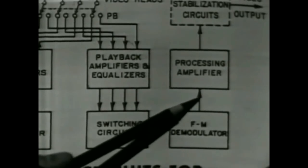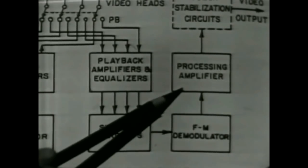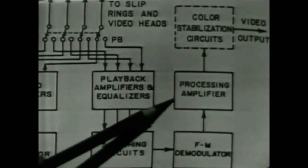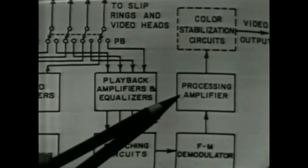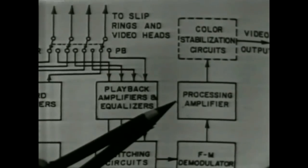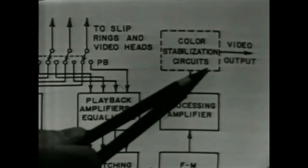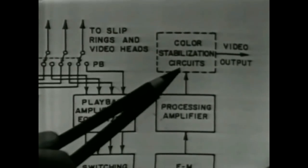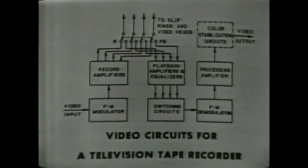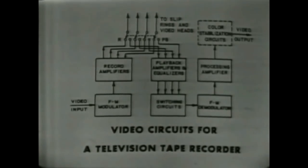The video signal as it emerges from the demodulator in a tape recorder is not of particularly high quality. It is contaminated by switching transients and some distortion from the processing to which it's been subjected. So the signal is passed through a processing amplifier capable of cleaning up portions of the television signal. In particular, the sync and blanking signals, which are highly standardized, can be regenerated almost completely. If the machine is employed for color television recording and playback, there would be a set of color stabilization circuits. In a monochrome machine those circuits may not be required, though most practical television tape recorders can be used optionally for either monochrome or color recording.